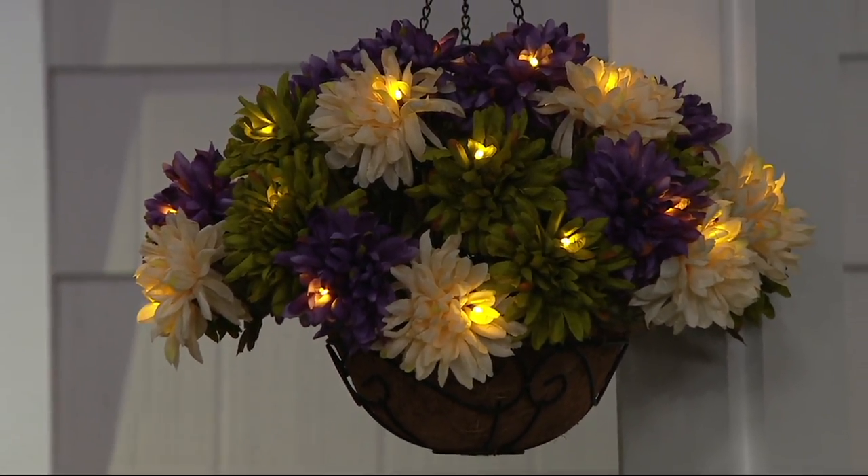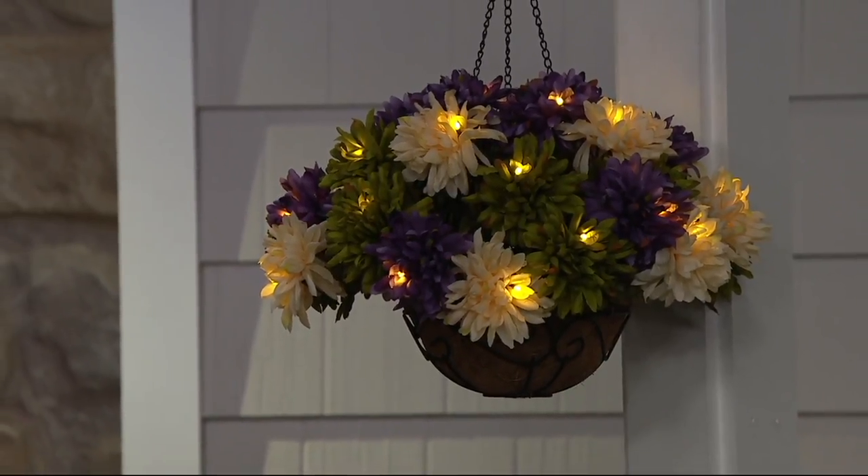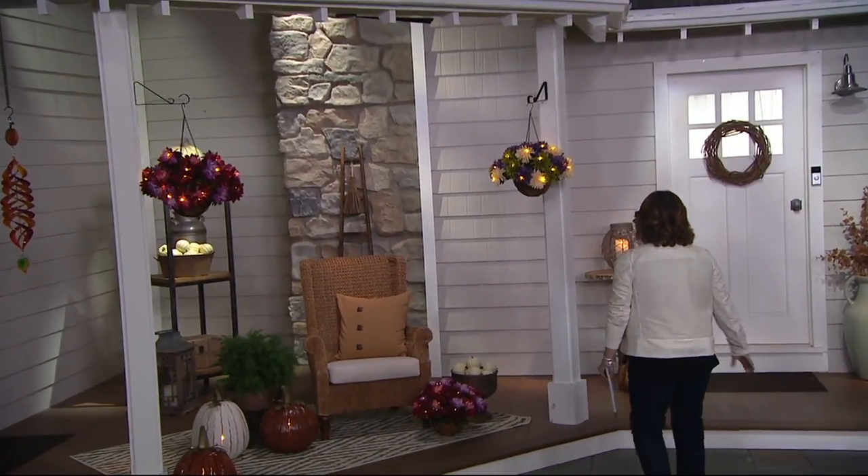Real mums are pretty, right? But isn't it just nice to know that you could simply have these hanging and have these look great? And that's exactly what you're going to get here.